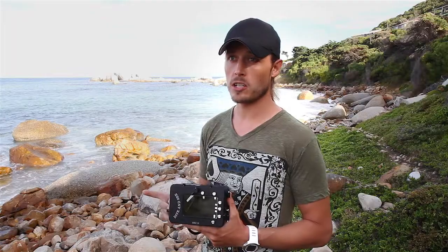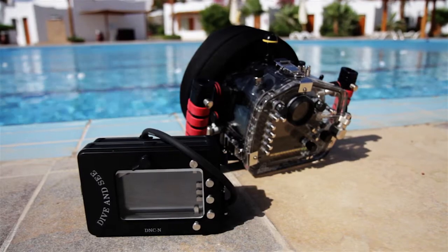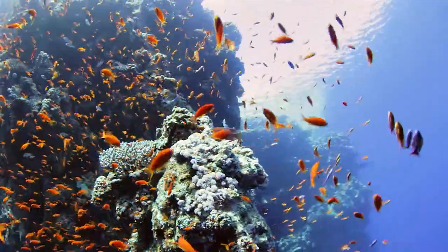The housings are extremely well built, with a lot of attention to detail and design, and ease of access to all the buttons you would need underwater.